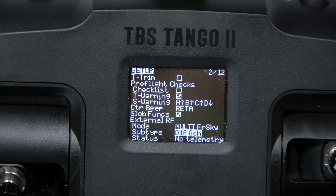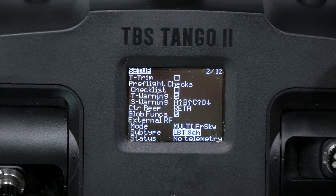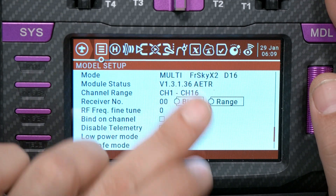We've also got sub-type D8, which is the older D8 protocol. Sub-type D16 8-channel — D16 has 16 channels total, but a lot of people run it in 8-channel mode because it cuts the latency in half. We've got sub-type LBT if you're in the EU. And LBT 8-channel, which is the 8-channel version of that same thing. If you've got a FrSky receiver with the newer ACCST 2.0 or 2.1 protocol, you will need to choose the FrSky X2 protocol instead. I'm showing this on my RadioMaster T16 because it doesn't appear in the list on the Tango yet — likely a firmware update that hasn't landed yet.